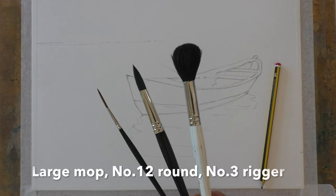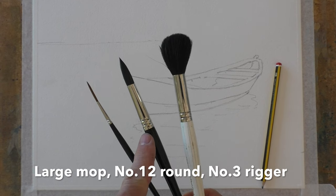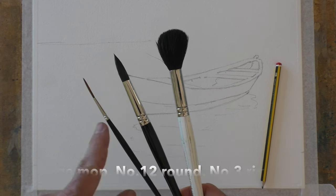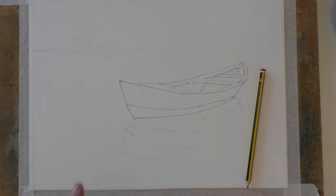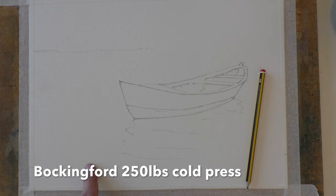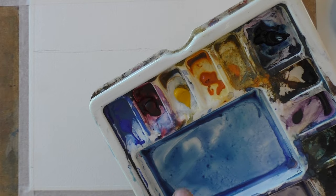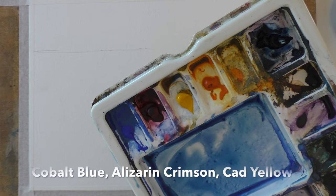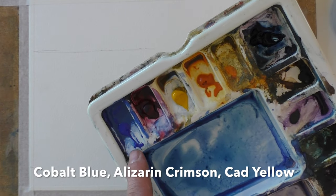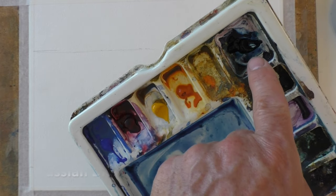Just three brushes I'm using today: my big mop for wetting the paper, my trusty number 12 round, and my number three rigger. I've got a nice sheet of Bockingford 250 pound cold press paper, nice and stiff. I've got my normal three colors today: cobalt blue, alizarin crimson, and cadmium yellow.